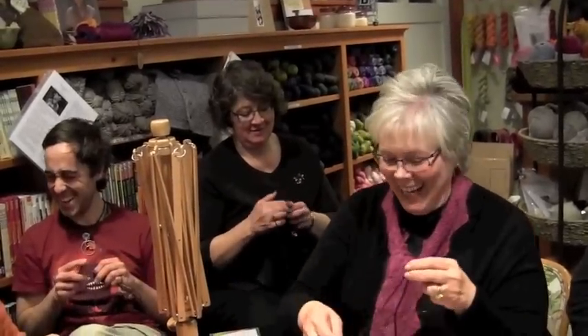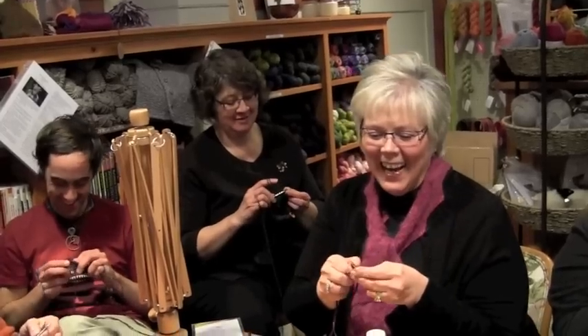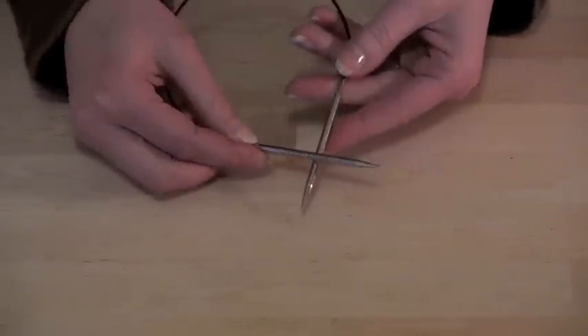Knitters are raving about Novas. Forget what you thought about metal needles and give Novas a try. Novas are made from hollow brass and plated with high-quality nickel, making them lightweight yet highly durable.